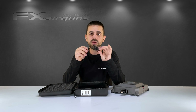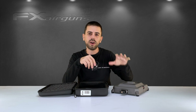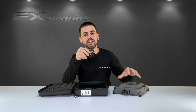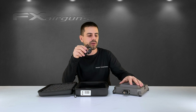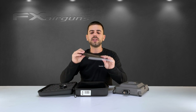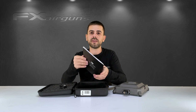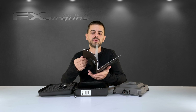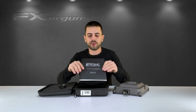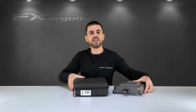You also get a USB cable to charge the internal battery, which can last you a full day of shooting on a single charge. You can also use it to update the firmware of the True Ballistics Chronograph so you can stay up to date with the latest features. You also get the FX True Ballistics Chronograph manual, which covers most of the information we'll be covering in this video, but it never harms to read the manual.